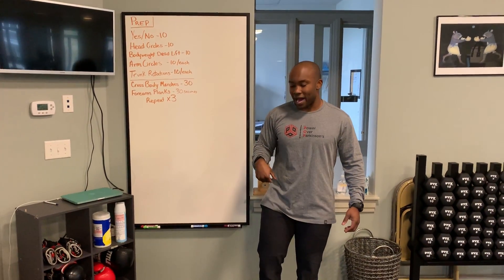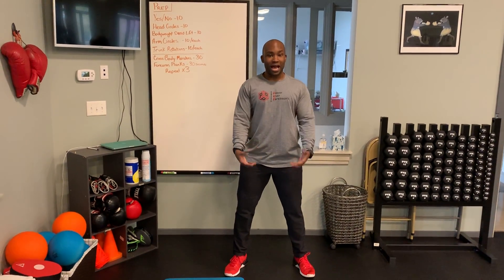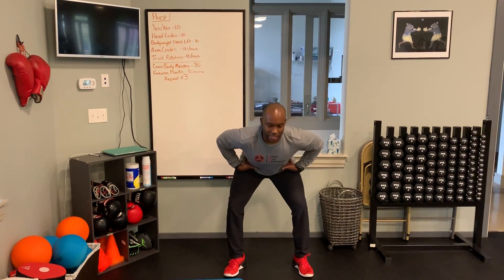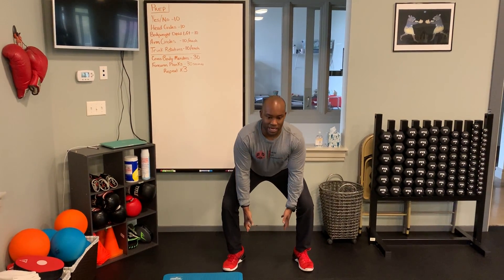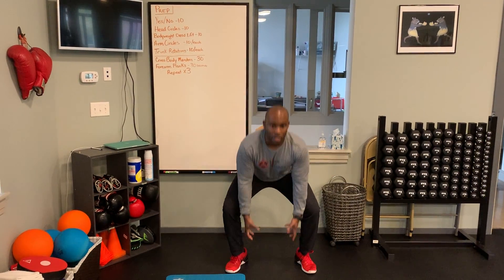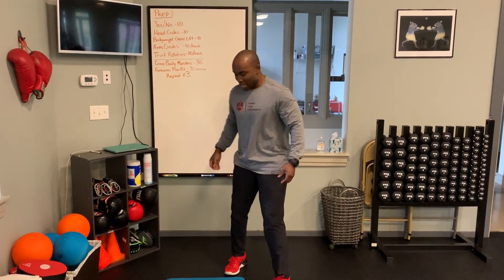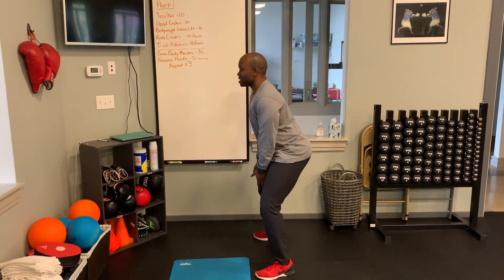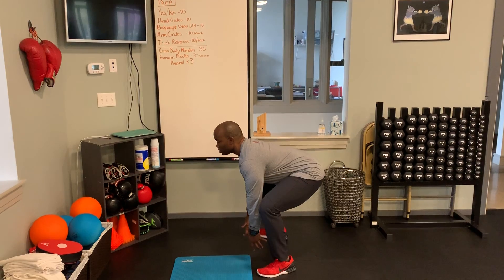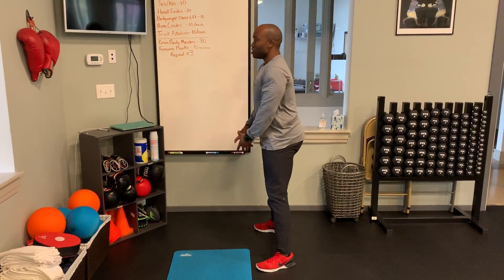From that, we go into our body weight deadlifts. Shoulders relaxed, arms will hang right between your legs. I want to pretend like I'm sticking my butt back, reaching down from the ground. So I'm going to hinge my hips back, stick my butt back, keep my eyes looking forward, and then I'll stand up. I'll turn to the side so that you can see exactly what my hips are doing. It's a hinge pattern — stick your butt back, good form, and drive up using your hips. You're going to do 10 of those.